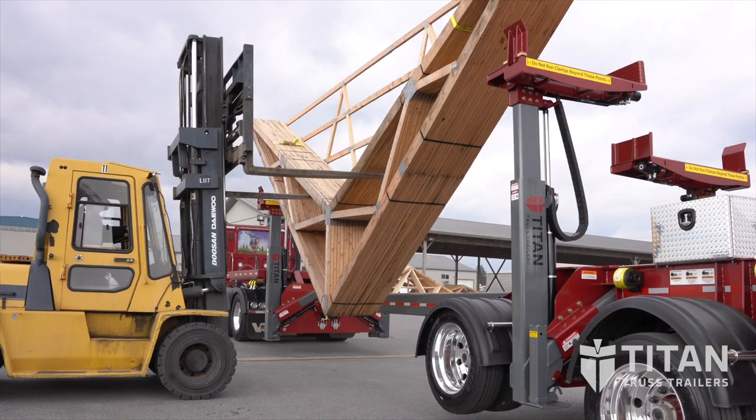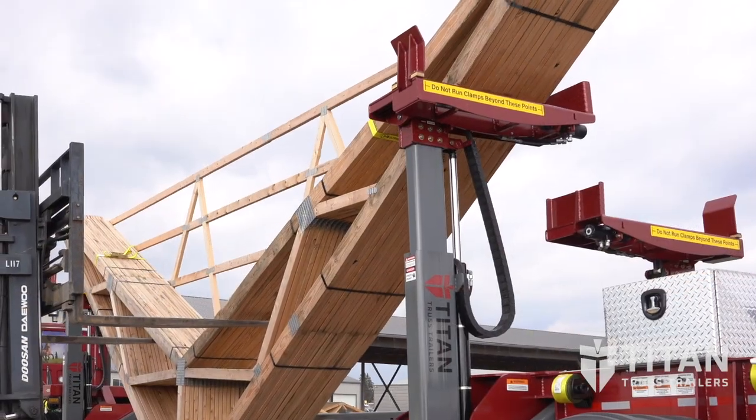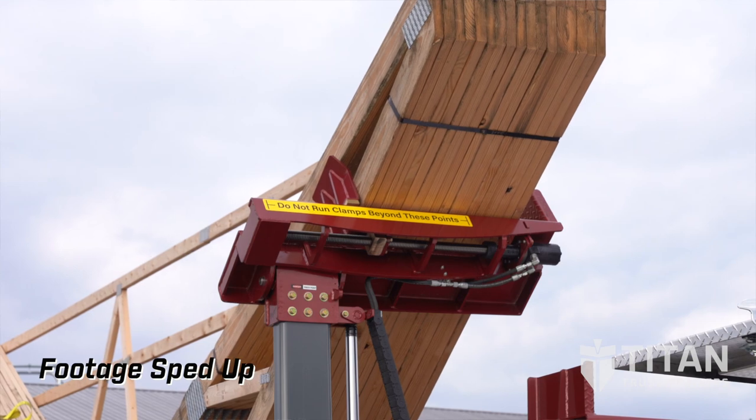To get the trailer loaded, the first thing you're going to want to do is grab your trusses upside down and load them onto the clamps. As you can see, the clamps will automatically pivot to accept the angle of the trusses. Once the trusses are loaded, use the control panel to tighten the clamps.